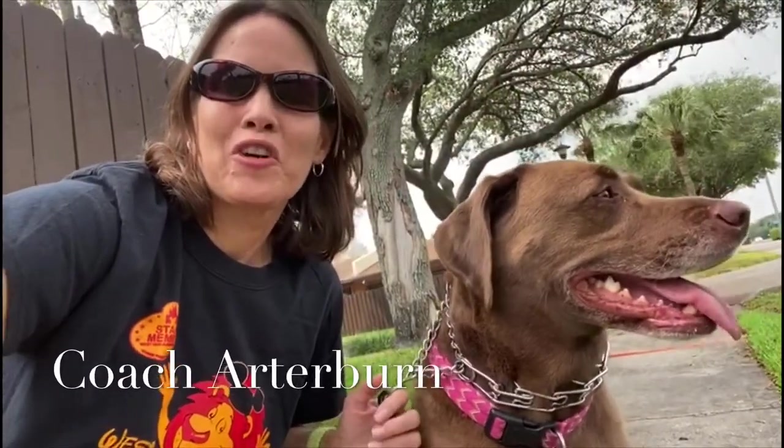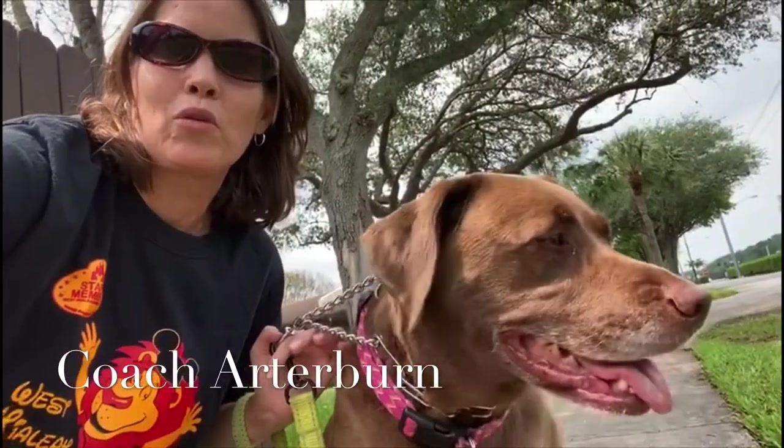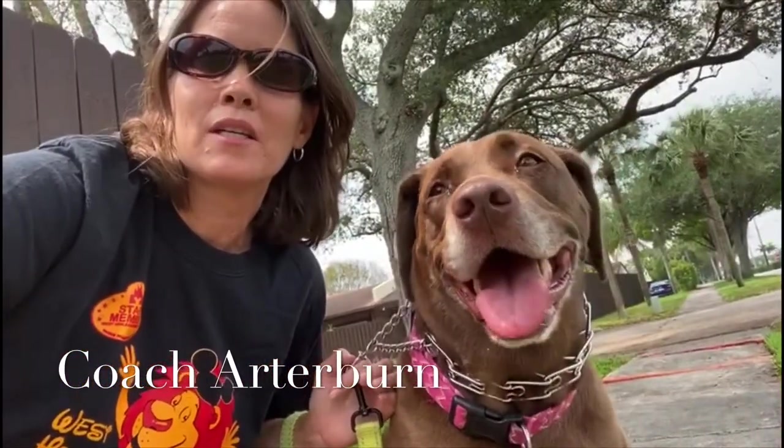Hi boys and girls, this is Coach Arterburn, and I just want to say how much I'm missing all of you. Even though we're not in class right now, I hope you're still continuing to be active. I'm being active right now with my dog Bailey — we're going for a walk and then we're going to do a little throw and catch. Stay healthy, be safe.